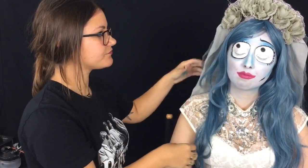Then we put a wig on, and then we put the headpiece on, and the rest is wardrobe. So yeah, that's it.